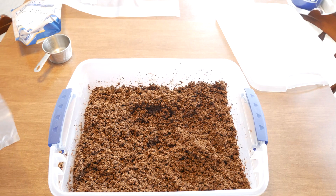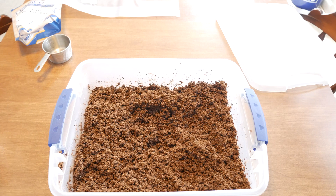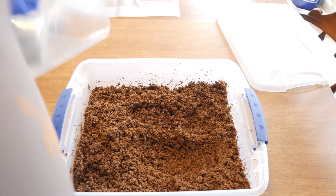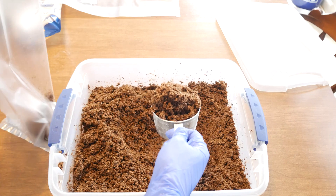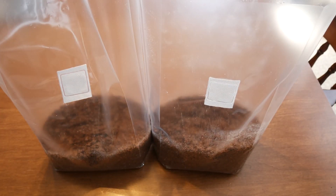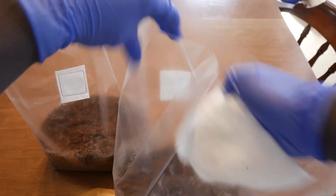Now we're going to put our substrate into fruiting bags and get them ready to be sterilized. I'm using 14A fruiting bags from Unicorn Grow Bags. Just scoop them into the bag — since I'm making two bags, I'm going to divide this evenly in half. With my bags filled, I like to give them a wipe down with a clean paper towel to get rid of all the substrate sticking onto the sides, as that can interfere with the seal of the bag during pressure sterilization.